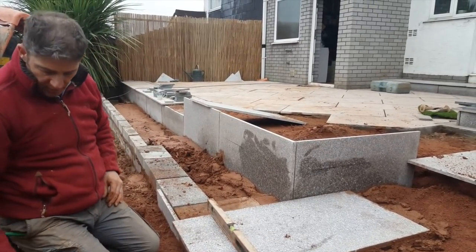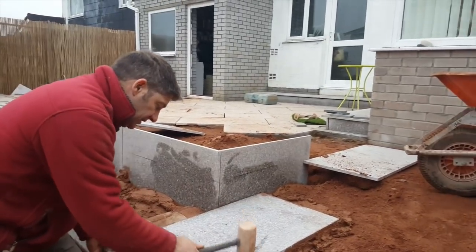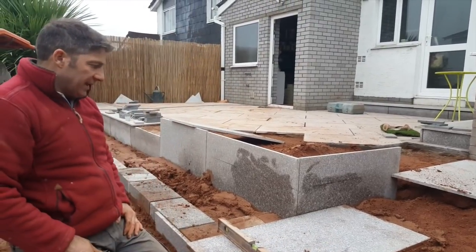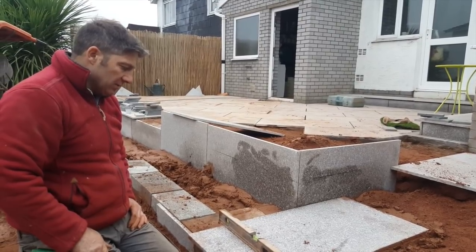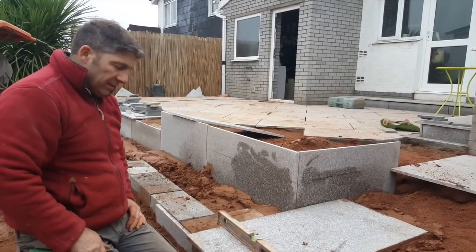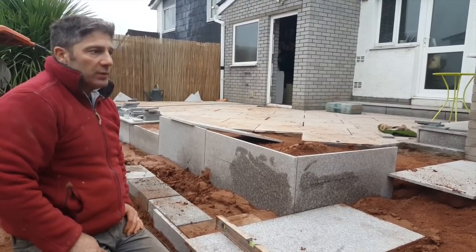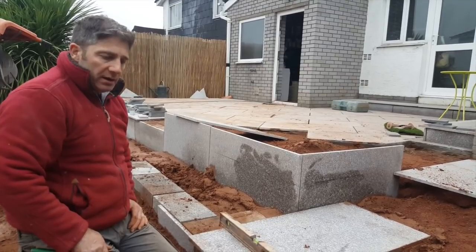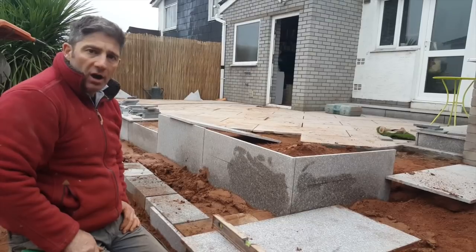I had a phone call yesterday from a gentleman up in North Wales — a very nice gentleman. I've got a few videos on the internet about laying Indian sandstone, and he asked me what I thought would be a good sandstone. The fact is, unless you actually take the slab and do something with it, try it and test it, the best way to find out about Indian sandstone is to cut it and see how soft it is. You don't want a soft stone — you want a hard Indian sandstone.